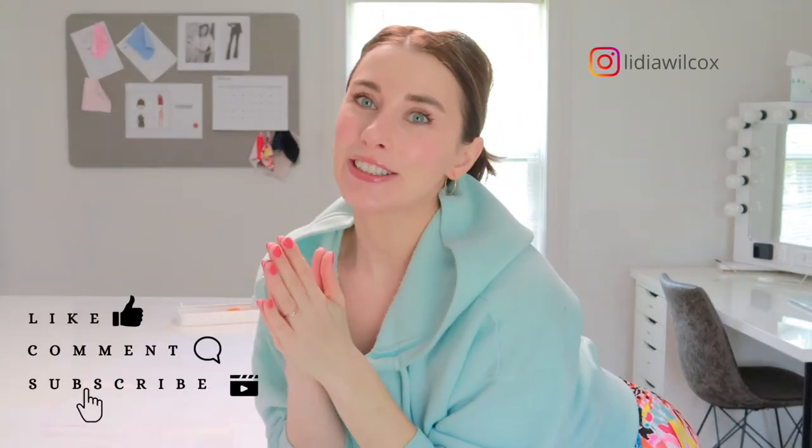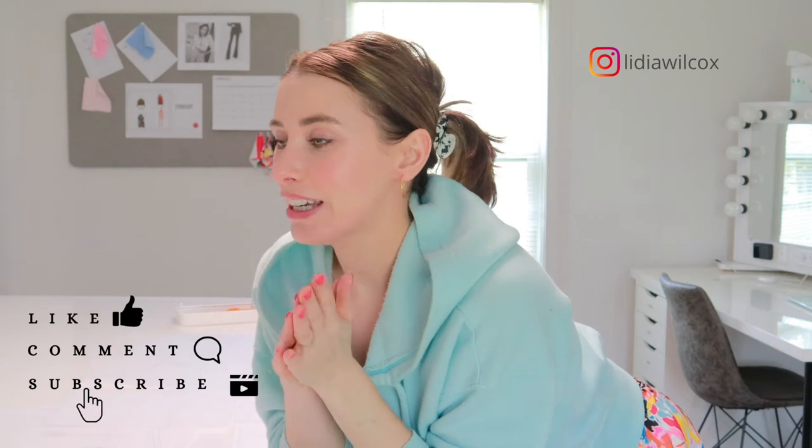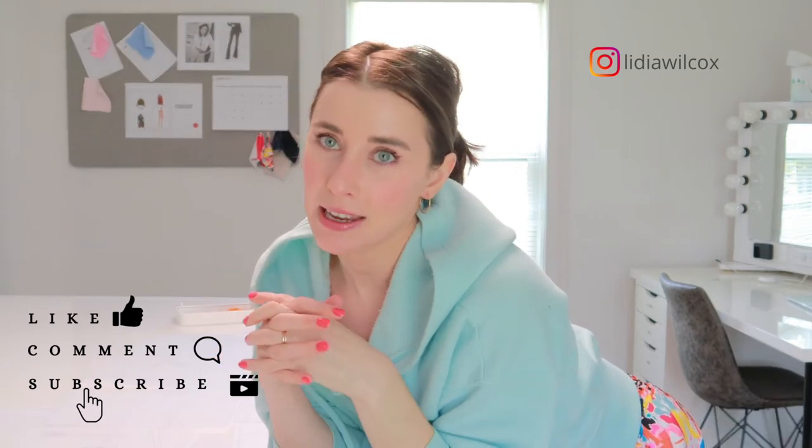Hi guys, welcome or welcome back to my YouTube channel where I'm making videos about sewing, fashion, and design. I'm here today to get started with my first documented project. I've never documented a project before, so hopefully this video ends up somewhat entertaining or at least useful to some.